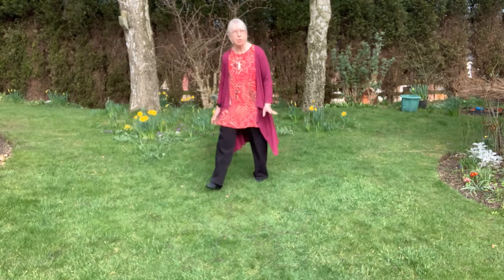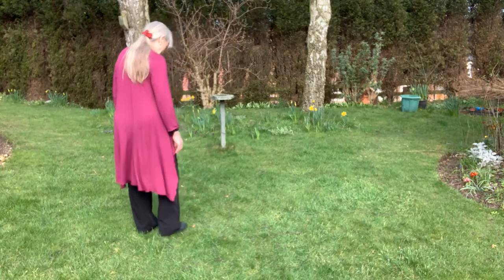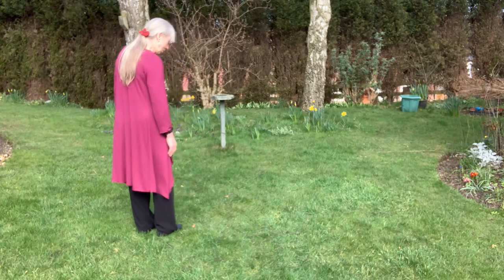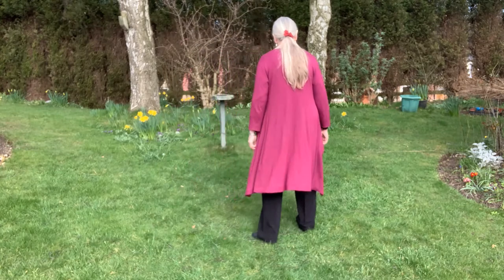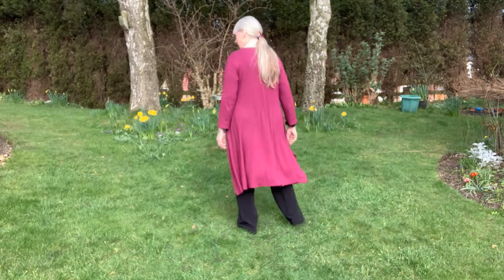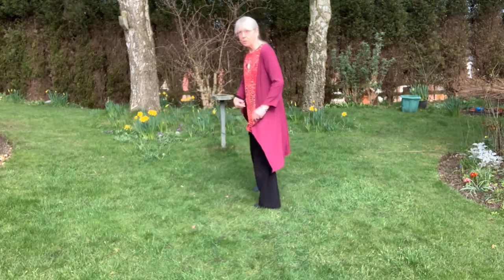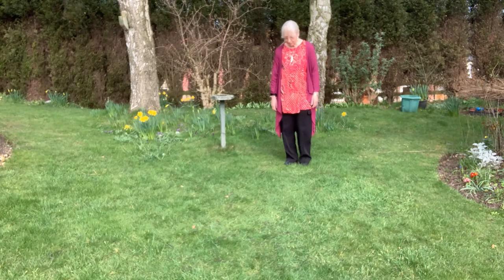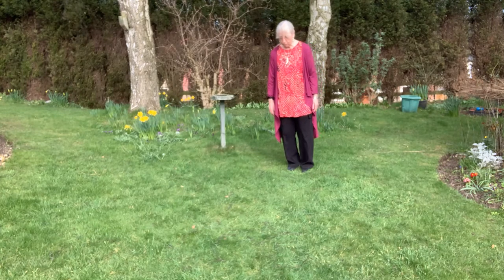I'll just do it with my back to you so you can see it in a different aspect. Starting with the left: across, side, behind, side, across, replace, side, across, replace, side. We do that twice, and then we're going to go into the center, starting again on the left foot.